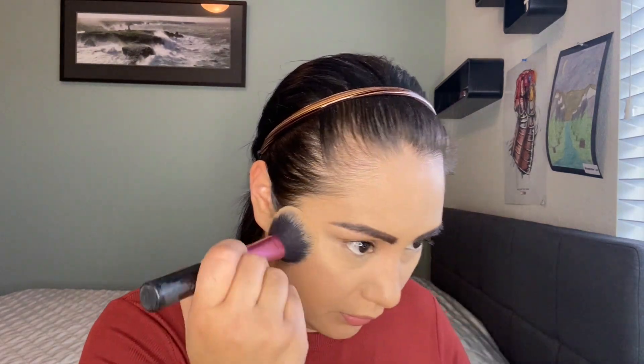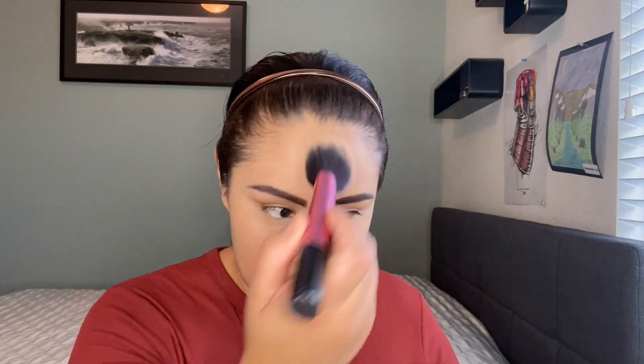Now I set my whole face with the MAC Cosmetics setting powder. Setting your whole face with a powder — if you don't use a powder foundation — removes any wetness or shine. This also helps so makeup doesn't transfer onto the mask; it keeps your foundation from rubbing off. For me, this really helps with the staying power of my foundation so it lasts all day, whether you wear a mask or not.